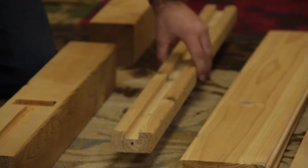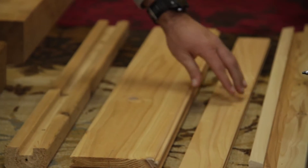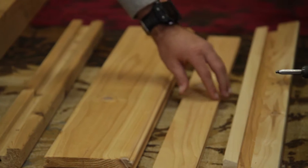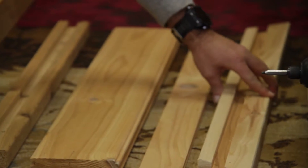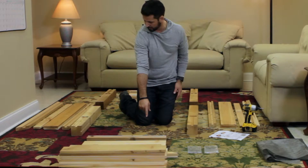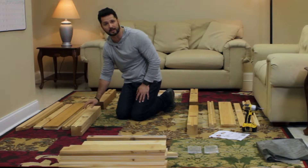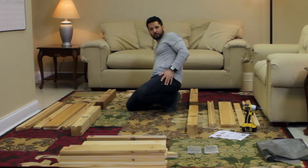So you have your bottom rail, your long pieces, full pieces, one long half piece, and your top two-by-four rail. Each side is the same — these are just shorter, laid out the same way. Make sure you have all your pieces laid out, and then you have your back small side as well.